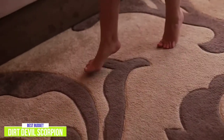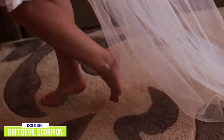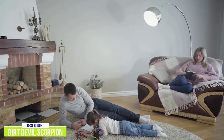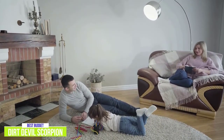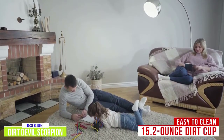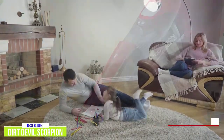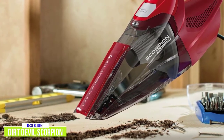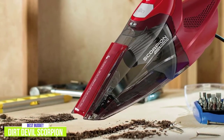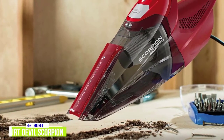For its size and especially its price, the suction is better than expected from the 7-amp motor which delivers upright vacuum-like performance. Plus it comes with a 2.5-foot detachable hose to clean different messes from sand to pebbles. You get a 15.2-ounce dirt cup that's easy to clean, and the filter is easily accessible and rinsable. The Dirt Devil Scorpion is an excellent budget option for those looking for a small handheld that performs well for quick and simple cleanups with corded performance like an upright but with the convenience of a small hand vac.